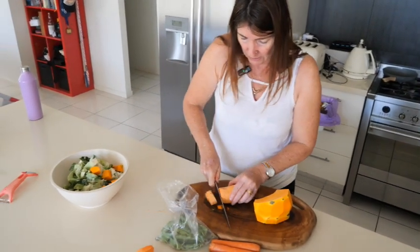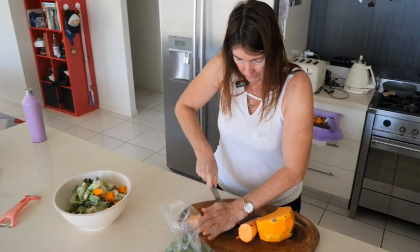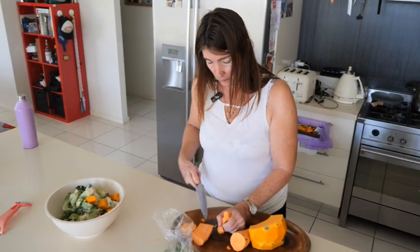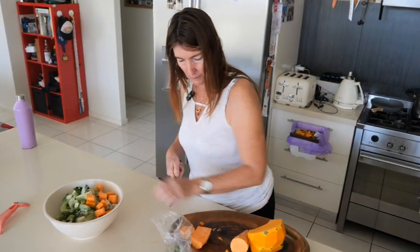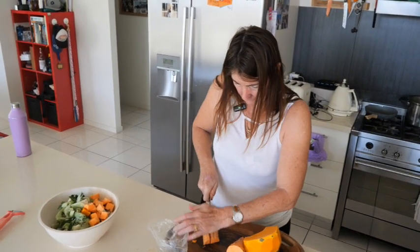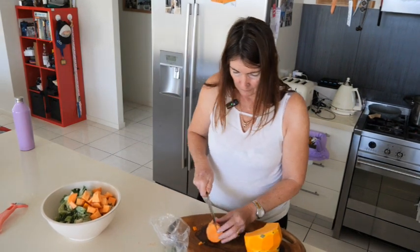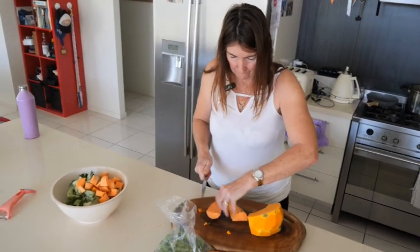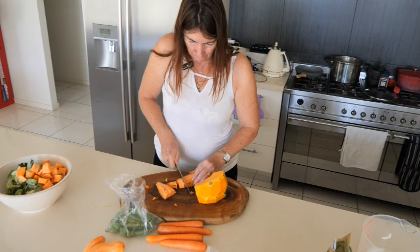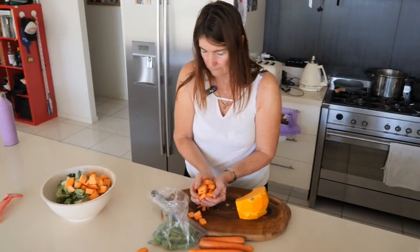We have a fruit shed up the road and pretty much the sweet potato sells for a dollar a kilo, the bag of carrots is about two dollars for a kilo, the rice was only two dollars for a bag of brown rice, the snow peas were four dollars for half a kilo, and the pumpkin in bulk was like a dollar twenty a kilo. So as you can see it's a very inexpensive way to feed your dogs.